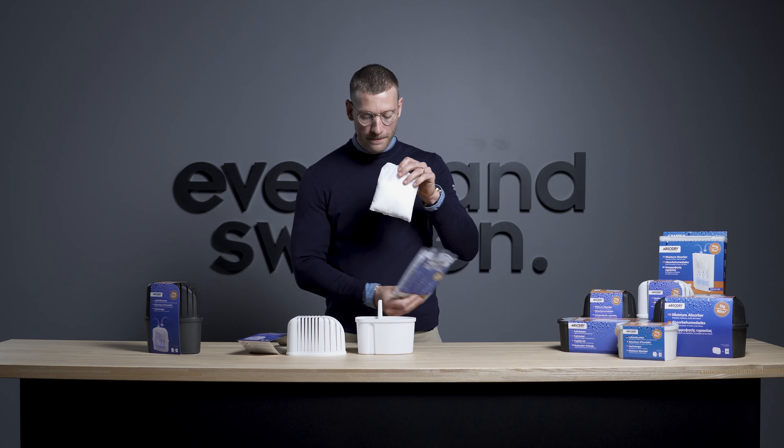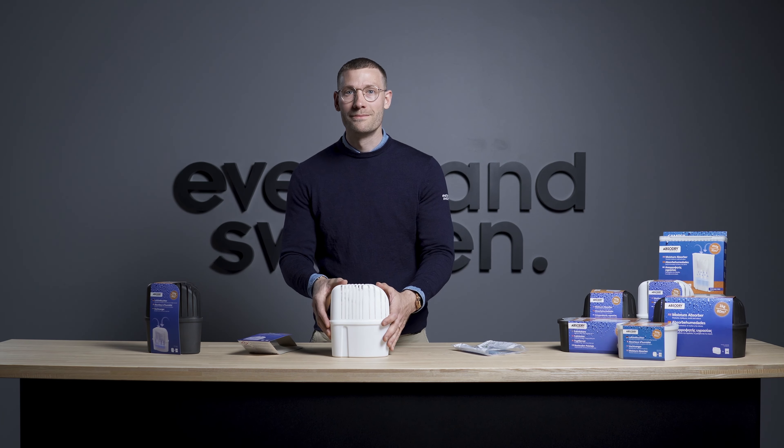You take away the plastic and then you put the fiber bag inside the moisture absorber. Put on the top and then you're ready to go. Good luck!